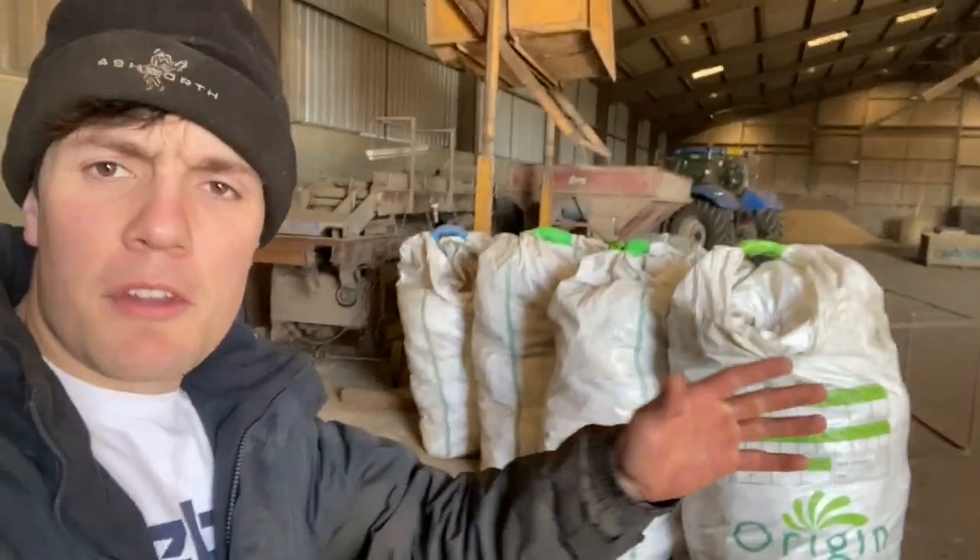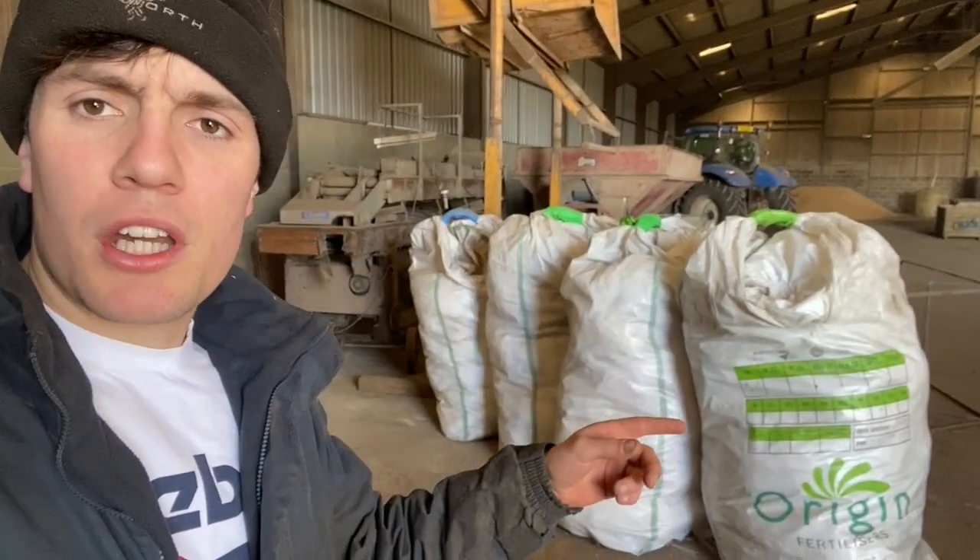You might question what we do with all the empty bags of fertiliser. We just burn them — I'm just joking, that's illegal. We fill up a big trailer, and once we've got enough to fill a trailer, we take them in and get them recycled.